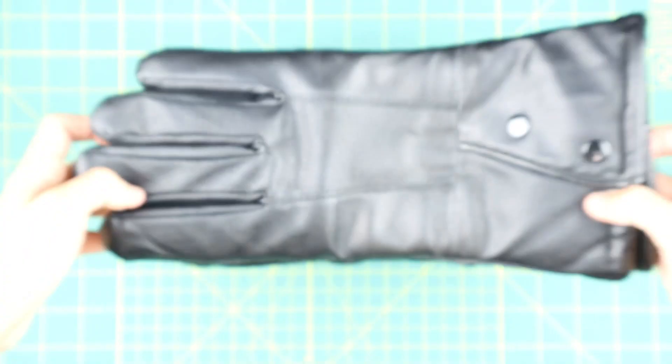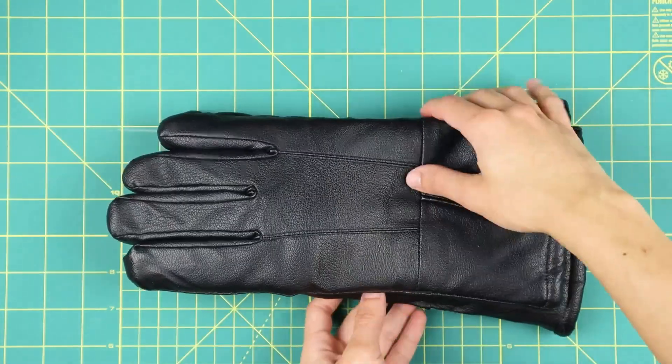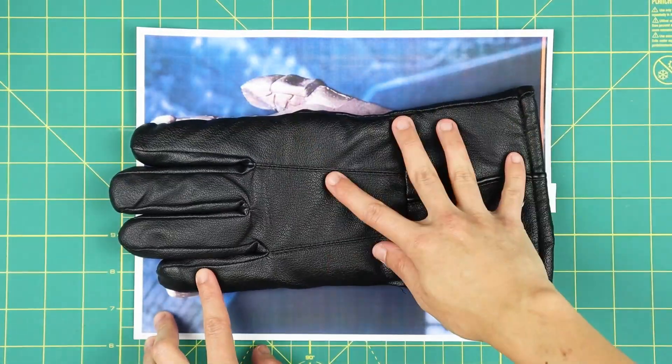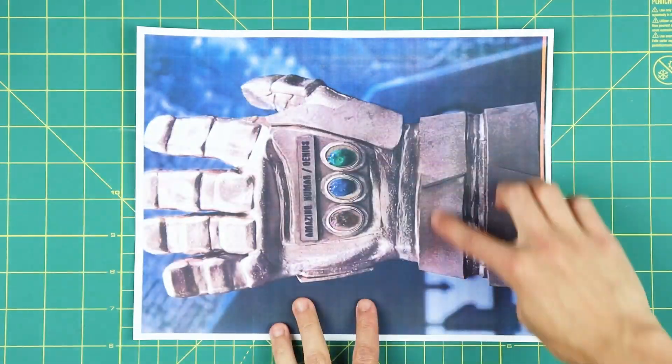Next, you'll need a template. Since I'm making my own custom Infinitude Gobbler from Brooklyn Nine-Nine, I took a screenshot and resized it to my own glove. You can do the same with a screenshot of Thanos' Infinity Gauntlet too.